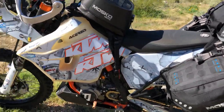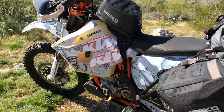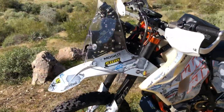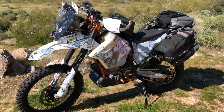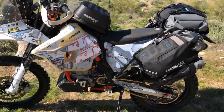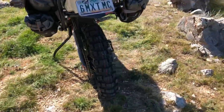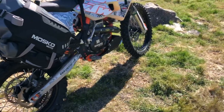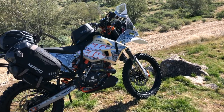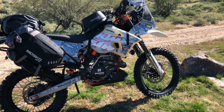Paul did a custom graphics package — he designed it and had Rocky Mountain Attack Graphics print it up. They had to make a specific template for that big tank, which took a bit of effort to sort out. This bike is going to be gone for about four years. Paul starts his journey in England, works his way across Europe, Russia, and all the way around. Moto Z tires are sponsoring him — he'll be able to get tires everywhere in the world and will go through about 20 sets by the time he gets back.